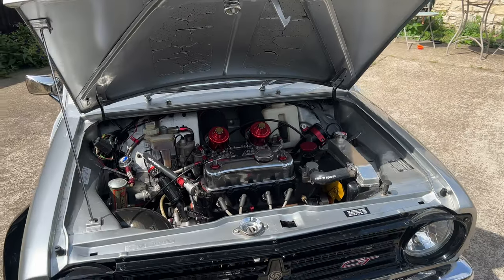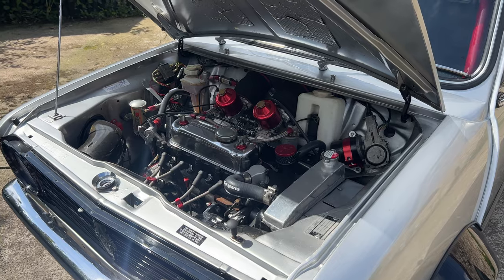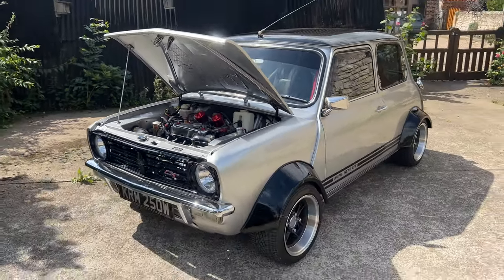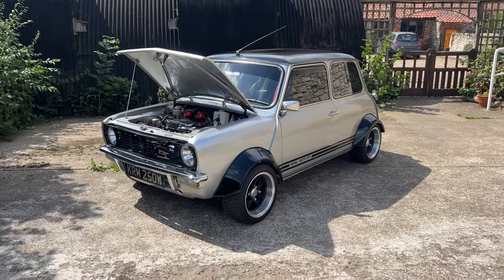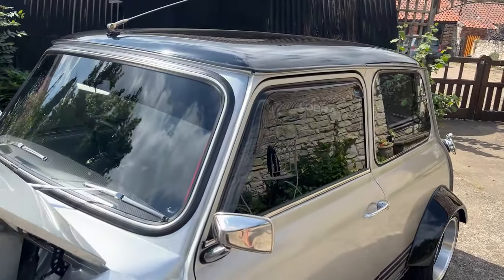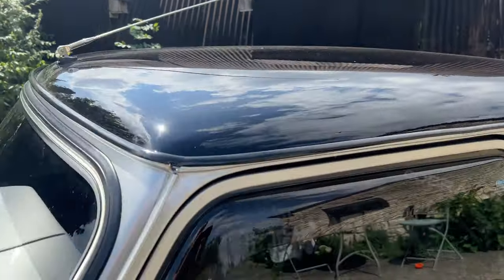If that isn't a show-winning engine bay, I'm not sure what is. Just look at this thing. Obviously got the dark tinted windows - these are nice as well, the wind deflectors, they do make quite a difference. Black sun strip and cool carbon wrapped.